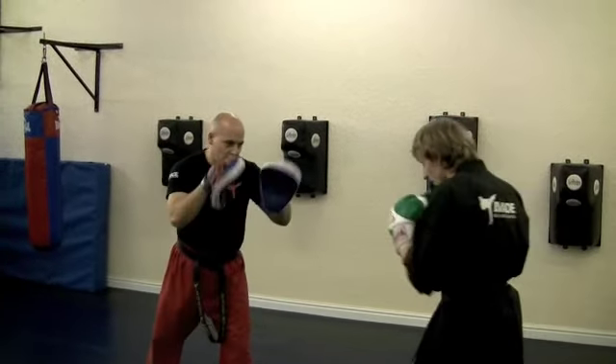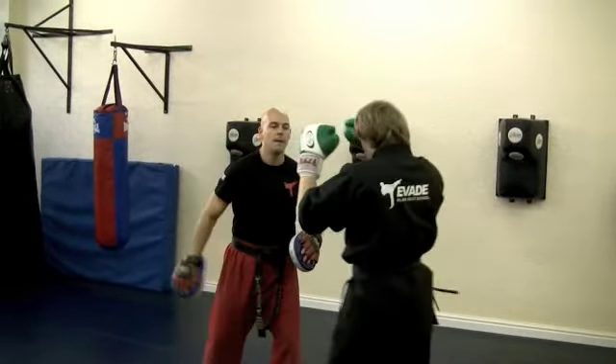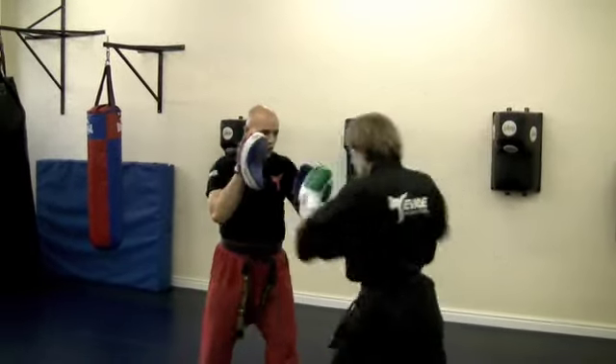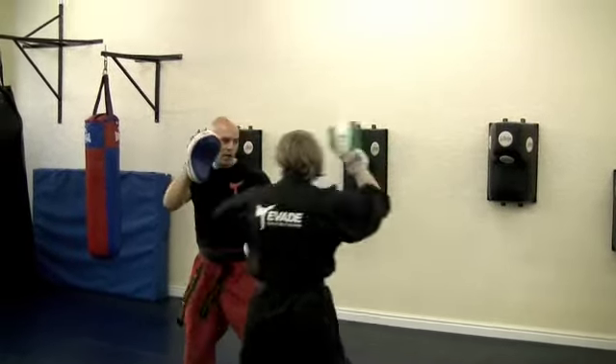We're going to start with basic three first, so it goes one, two, three, the elbow. And again. One, two, three. Okay, and again. One, two, three.